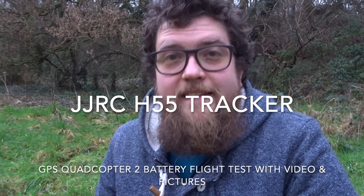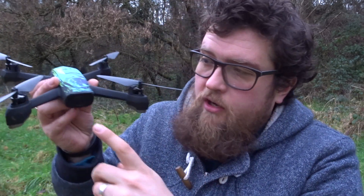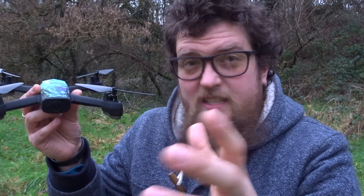Hey folks, JD here, and today we have the JJRC H55 Tracker. I bought it in blue camouflage — I think it looks quite striking. This has been recommended to us by Telephony, thanks very much for that. Today we're going to take her up and fly her around. We've brought her to a smaller location. It's quite nice to have JJRC back on the channel. It's got a 720p camera at the front — fixed, unfortunately.